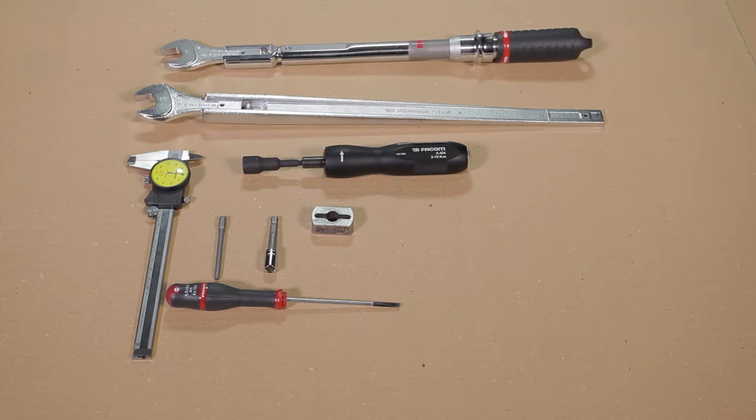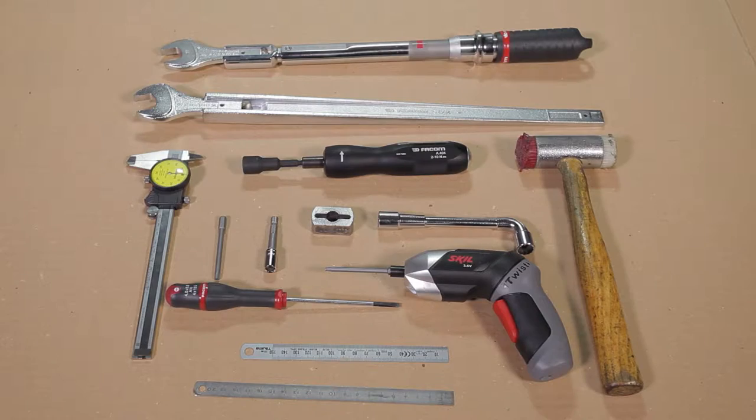Hello. In this video, I'll show you how to remove and replace all the available kit of the RS800 CBT TransAxle.